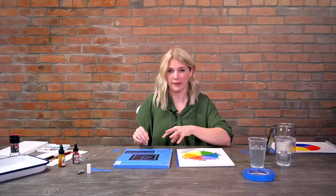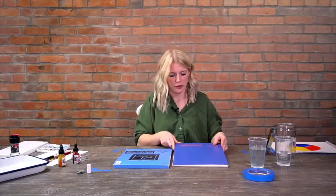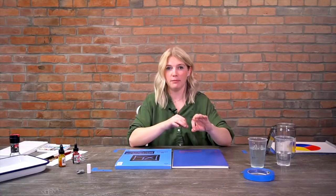Hot press is harder to work with for me because once you put a brush stroke down and try to blend it out, that initial stroke stays there - you need a lot of control. The benefit is it's smooth, which is great when doing watercolor washes you'll scan for things like wedding invitations. But it does tend to bend and curl when painting. Cold press is probably the most commonly used. Regarding weight: you usually do not want to paint on anything less than 140 pound paper, because thinner paper will buckle and bend as you add water.